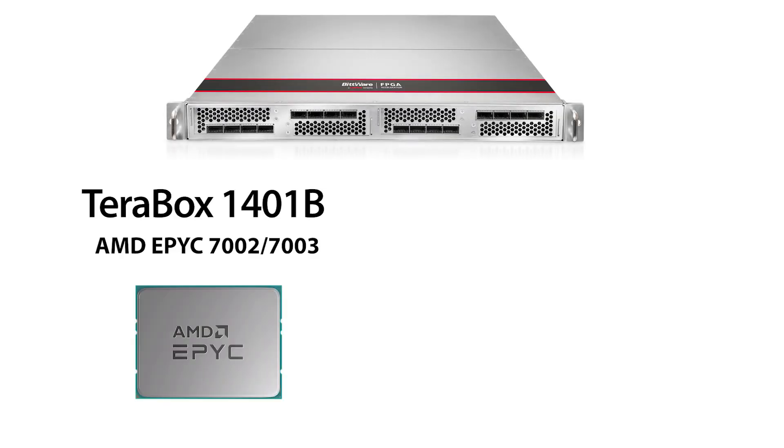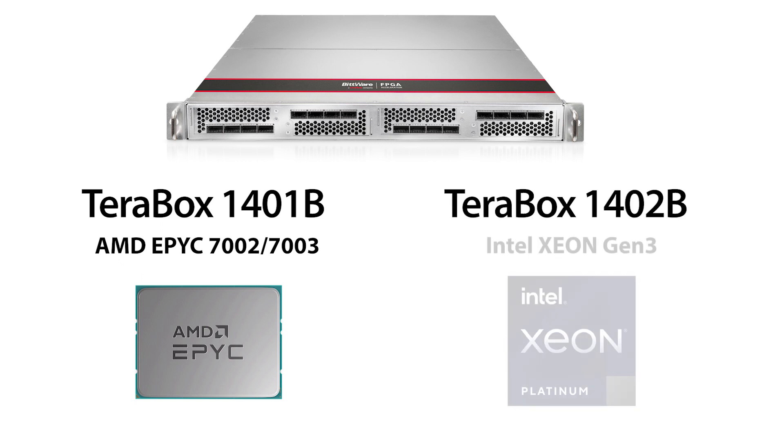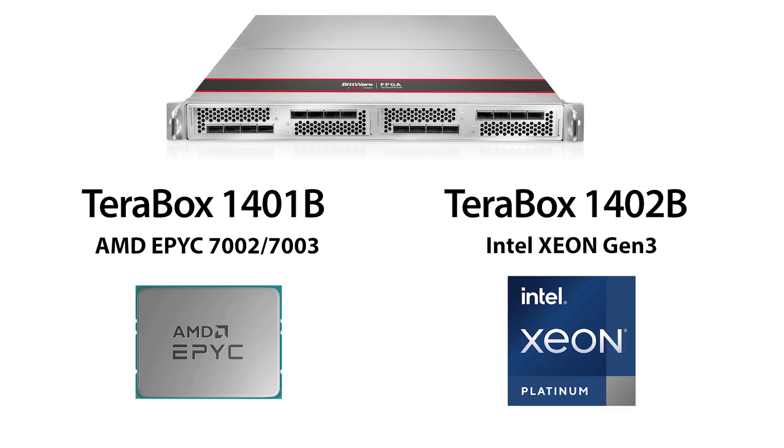Hi, I'm Carlos with Bitware. I'm here to tell you about two ultra high density Terabox servers: the 1401B which has one AMD CPU, and the 1402B which has an Intel Xeon CPU.